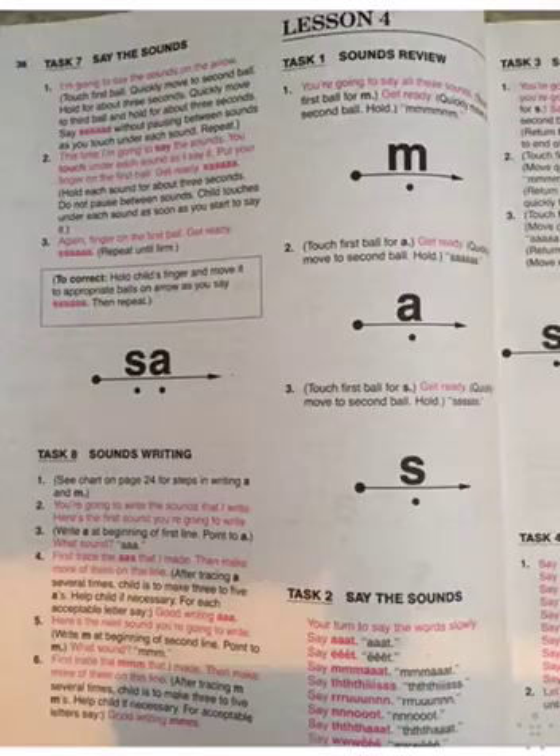I'm going to say the sounds on the arrow. See that arrow? See how that's an arrow there? It's sss. Watch. Sss sss sss. Watch me. Ssssss. Ssss. You try it. Touch the dot. Ssss. Good. Do it again. Good job.